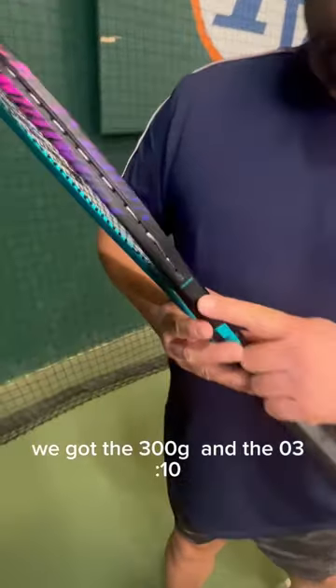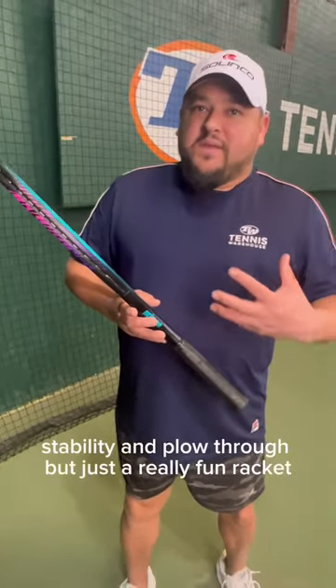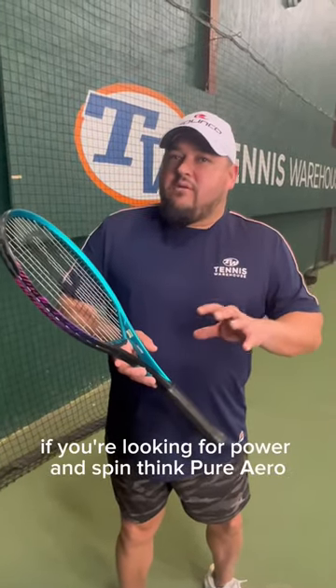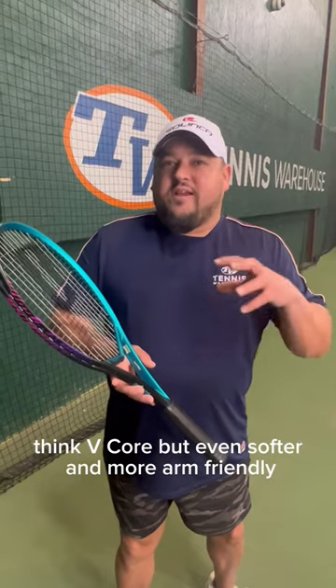It comes in two weights — we got the 300 gram and the 310. I like the 310 for a little bit more stability and plow through, but just a really fun racket. If you're looking for power and spin, think Pure Aero, think V-Core, but even softer and more arm-friendly.